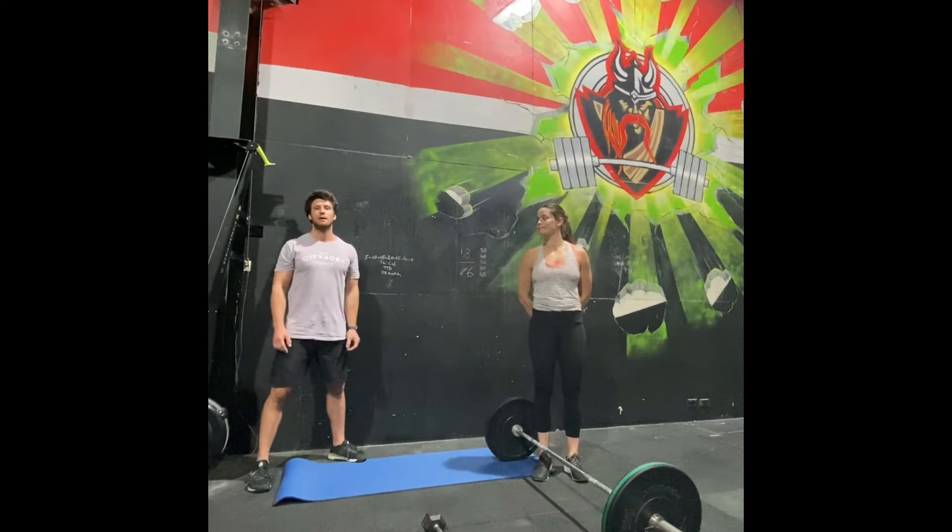If you're using a barbell, it's 70 kilos for guys, 47 and a half kilos for girls — that would be one round of DT. So the first part of the workout is three rounds: 250 meter run and then two cycles of the 12 deadlifts, nine hang power cleans, six push jerks. Then you go back on your run and then two more cycles until you've done three rounds of that entire workout.